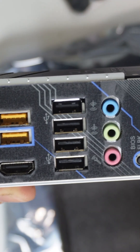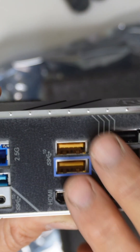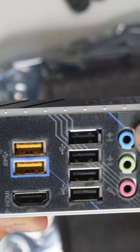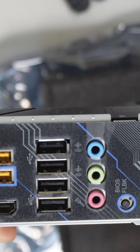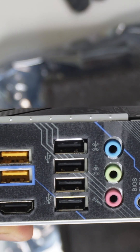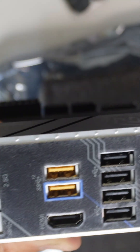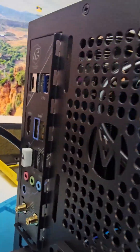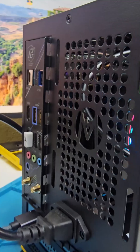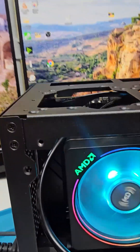On the rear I/O you get a couple of USB 3.2 ports including a Type-C, and there are also USB 2.0 ports — you can distinguish them by color. You also get audio connections, a BIOS flash button, wireless antenna connectors, and an ethernet port.